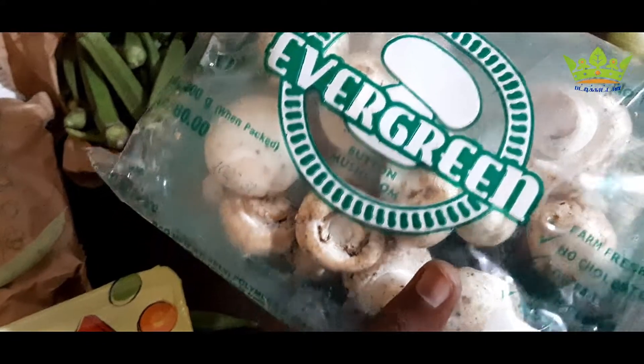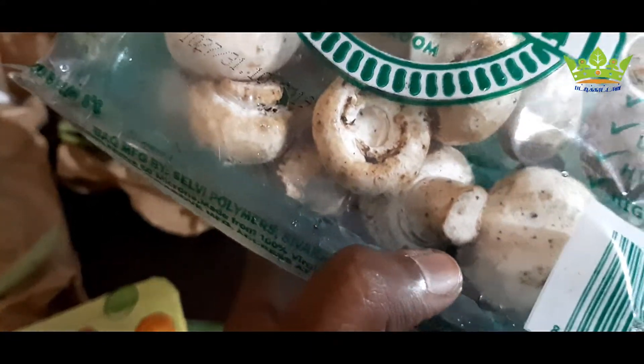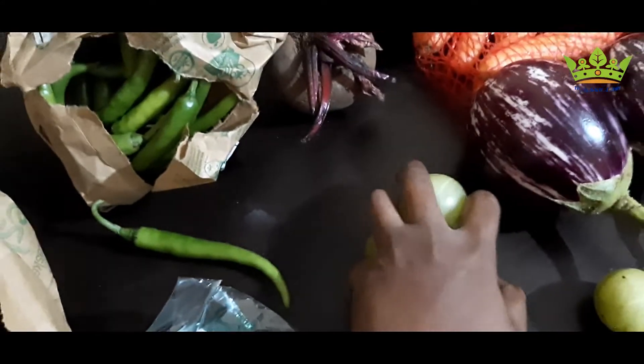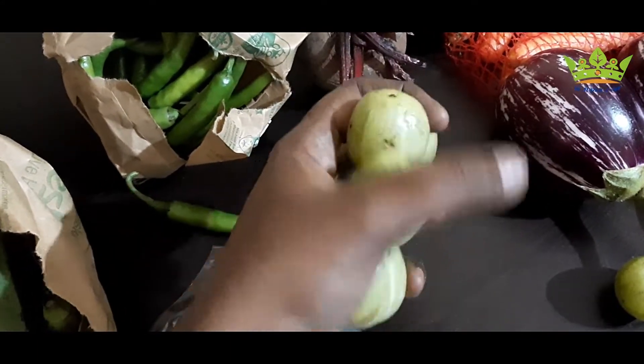If you look at the mushrooms, they are clean. You can order 100 grams. They are also good.